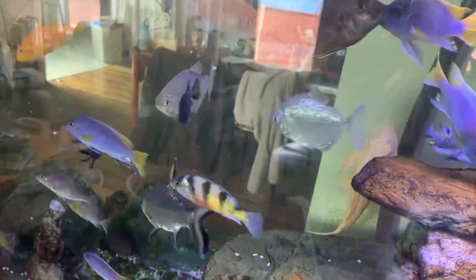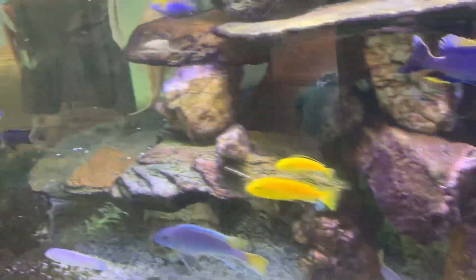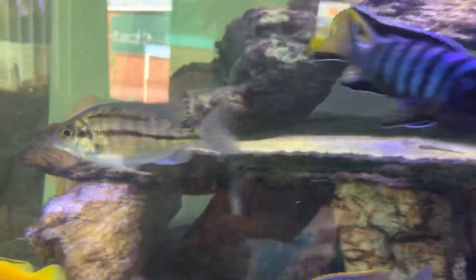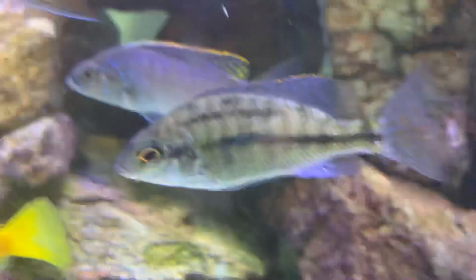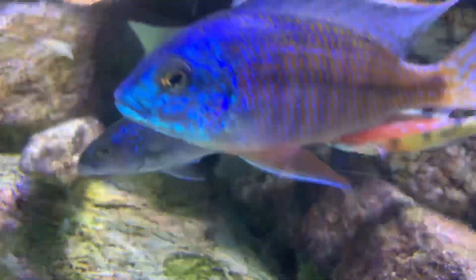Are there any females in here? One small female — there it is. That is the female, and the males look like that when they're small too, and they grow into this.